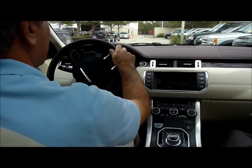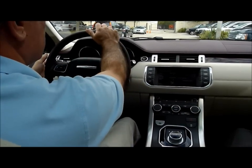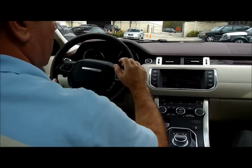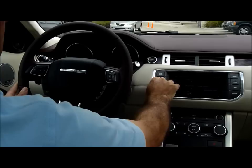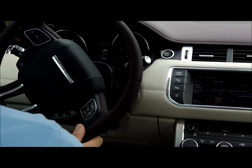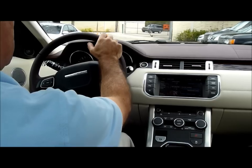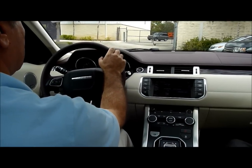OK, park assist. Basically what we do is we just drive along here, we're going to put the directionals onto the side of the road that we want to park on and we press the park assist button. So now we just cruise along nice and gently and let the car find a gap for us that it feels is big enough.